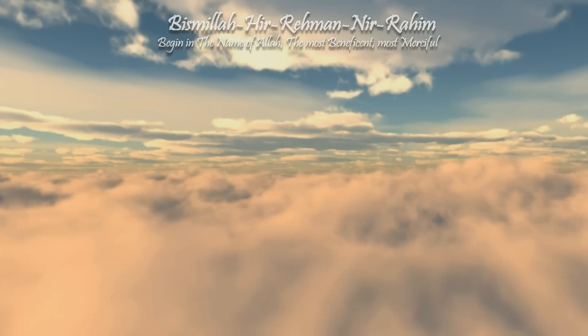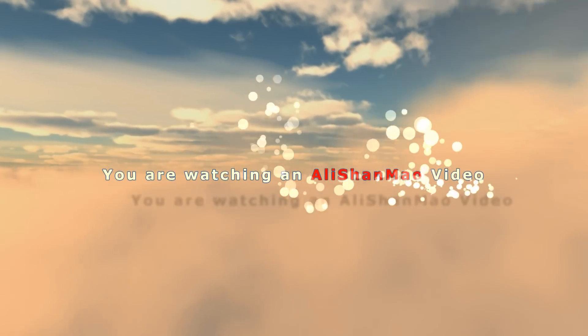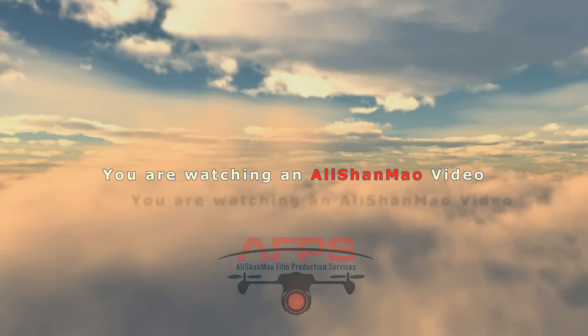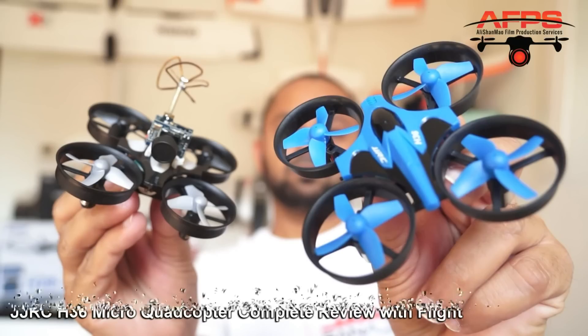Bismillah ar-Rahman ar-Raheem. Assalamualaikum and greetings, Adi Shanmau here. Today in this video we have something really small, actually tiny but extremely interesting and addicting at the same time to play with, to fly and to do FPV.